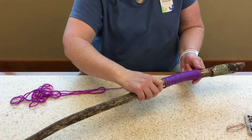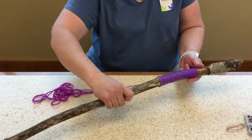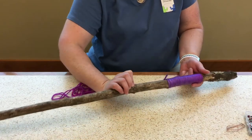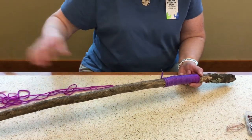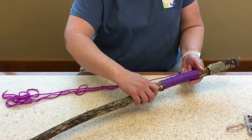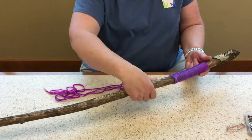Then you notice a subtle change — mine's going from purple to magenta and then it gets really kind of pink down here near the end. So it'll be a nice contrast when I go back over my grip area.